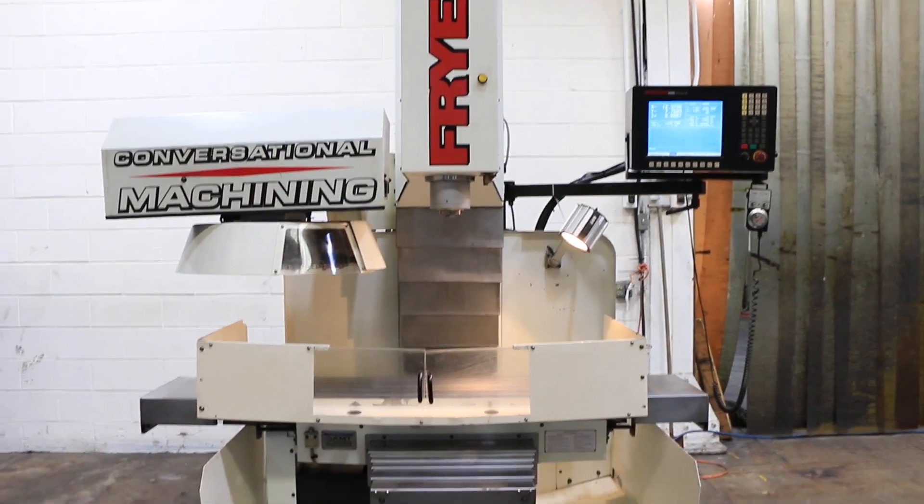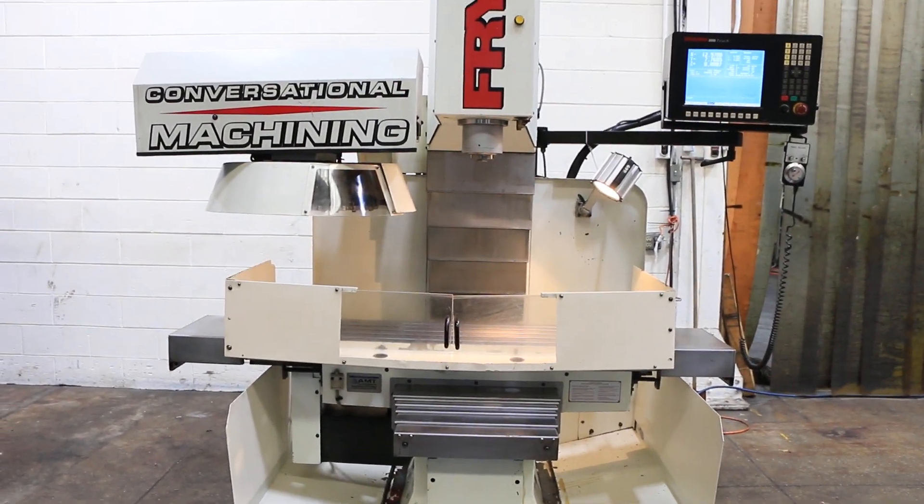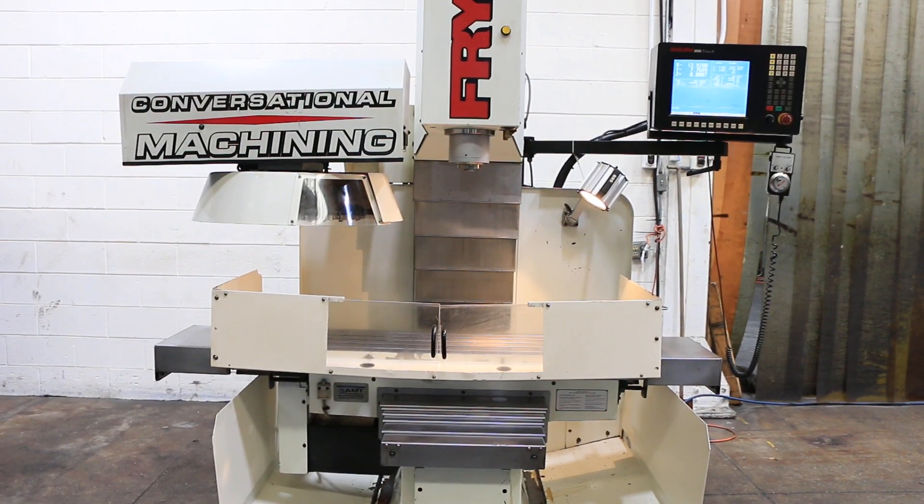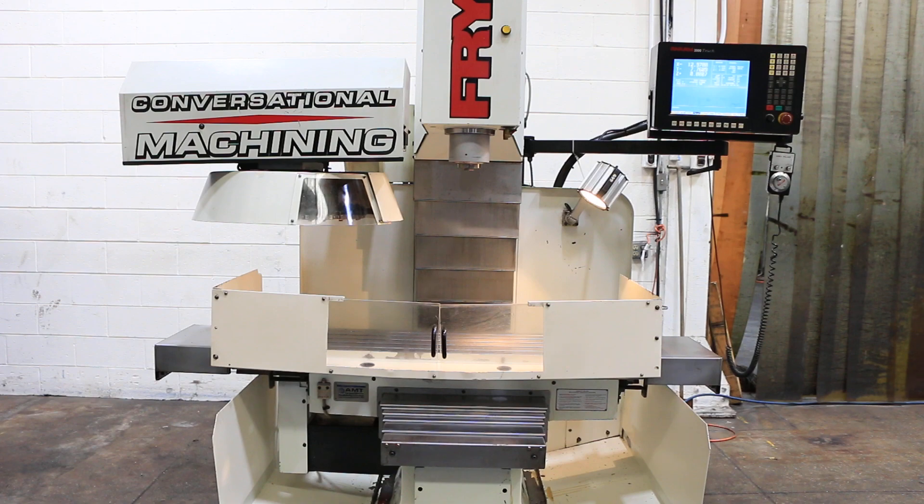All right, you've seen all the axes move. You saw a simulated tool change. You heard the spindle up to 5000 RPM. Thank you for watching our video.